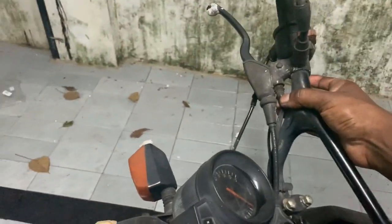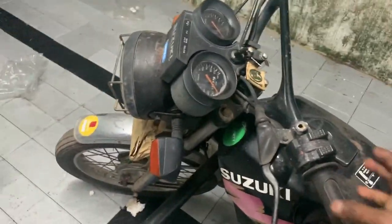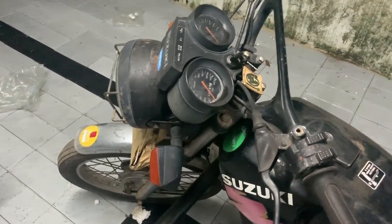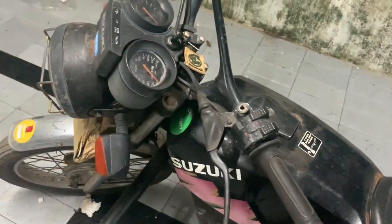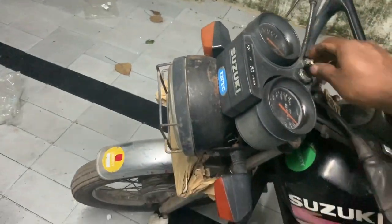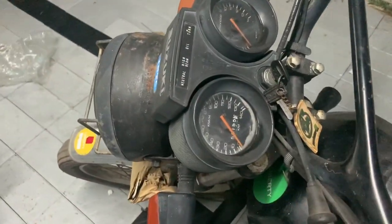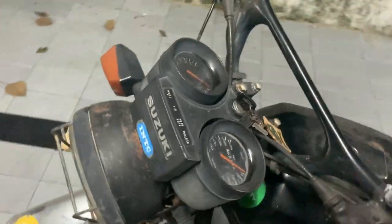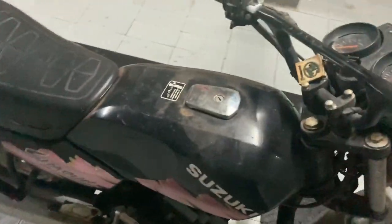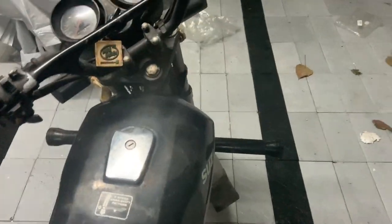This bike doesn't start and run properly. The pilot circuit is choked — otherwise I would have tried making you guys hear the engine note. But let me see if I can make you guys hear the engine note. There is no battery, like all of the other projects, so let me start the bike.